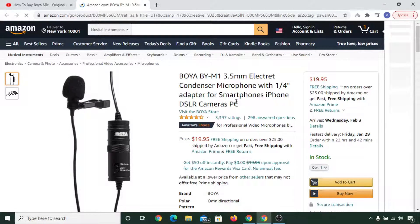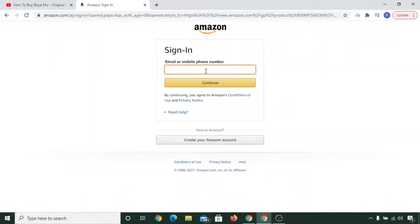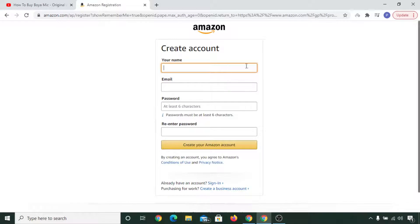If you don't have an account, you can simply click here and click on sign in, then click on create your Amazon account. You can fill in your name, email address, and password, and you'll already have an Amazon account once you complete this.